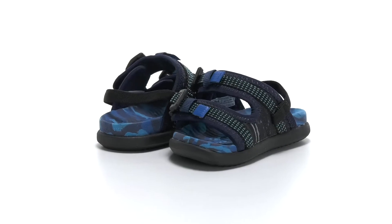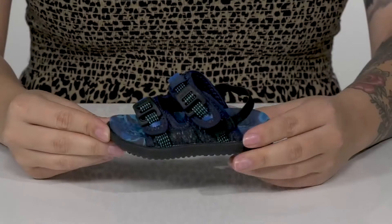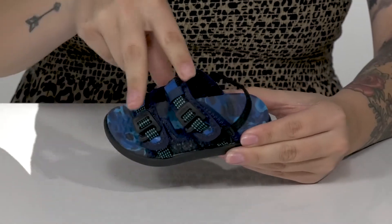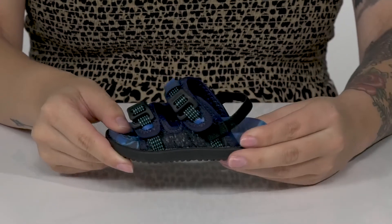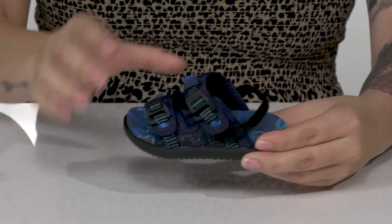Your kids will be ready for all-day play with these sandals on their feet. They have a textile upper with two different latches and an elastic back strap for that extra security. There is a textile inner lining,